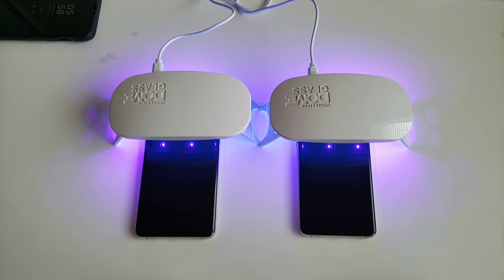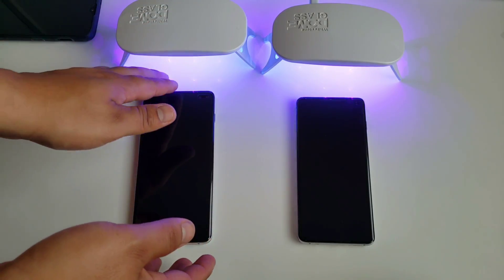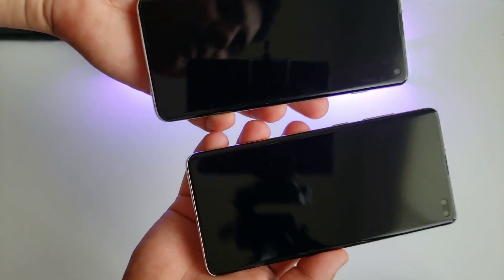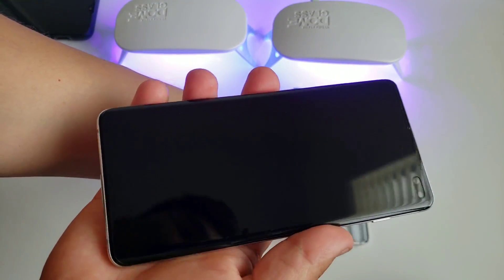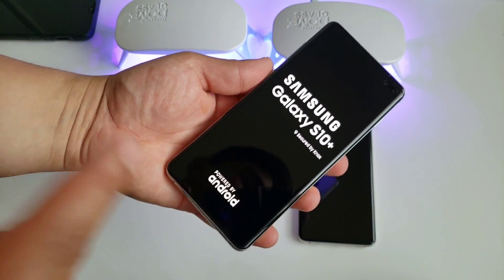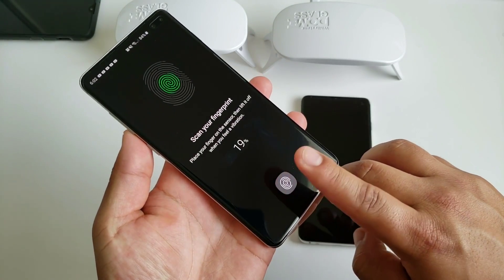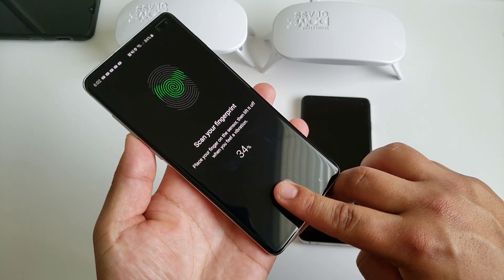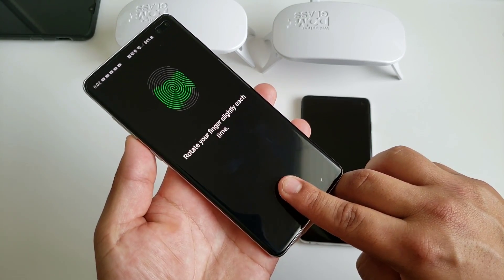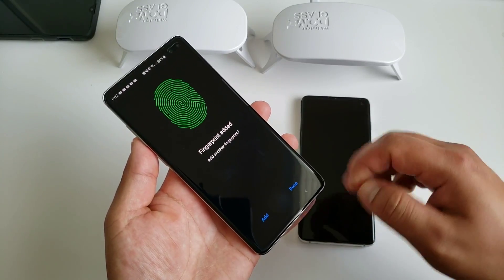Both devices are now done. Remove the UV lights and take a look — both look really, really good with no air bubbles. Let's turn on the device and test the in-display fingerprint sensor. Go ahead and scan the fingerprint to set it up. It's recording the fingerprint pretty fast, so the screen protector is working well. Fingerprint has been added.